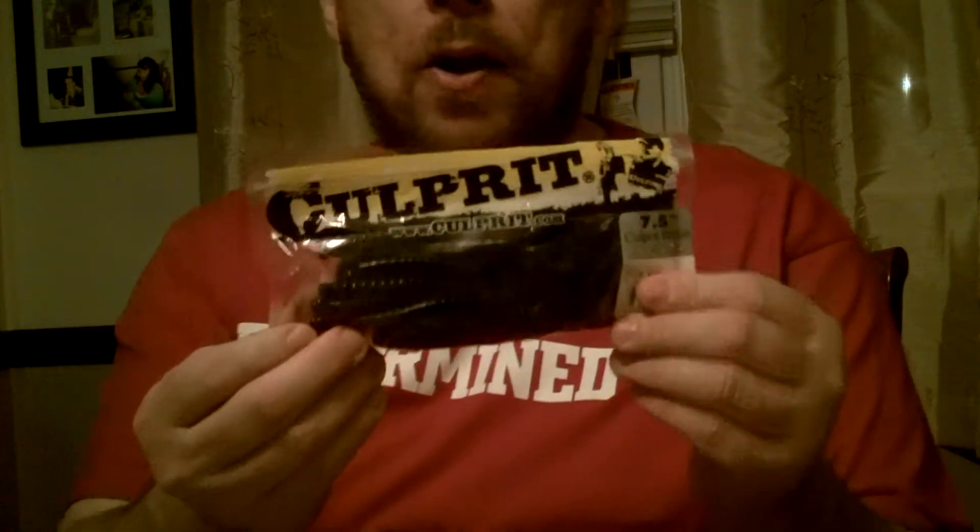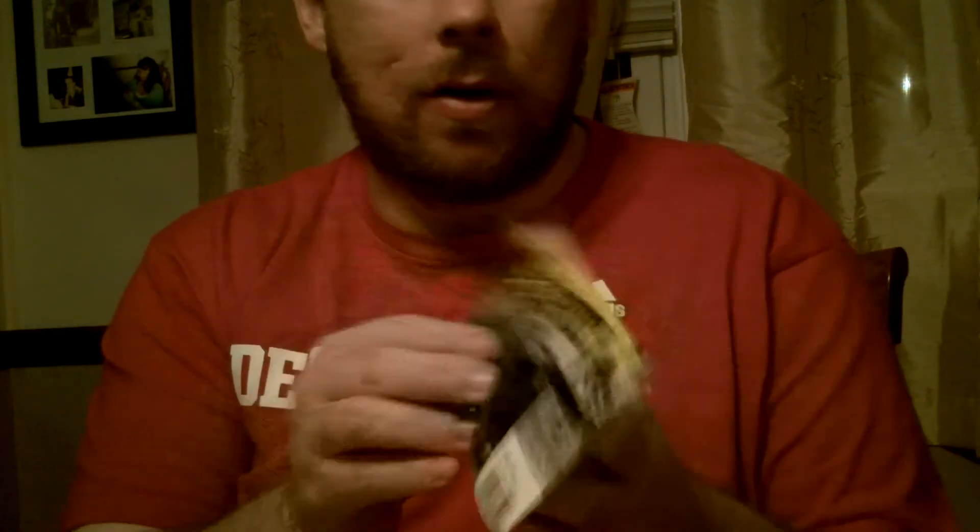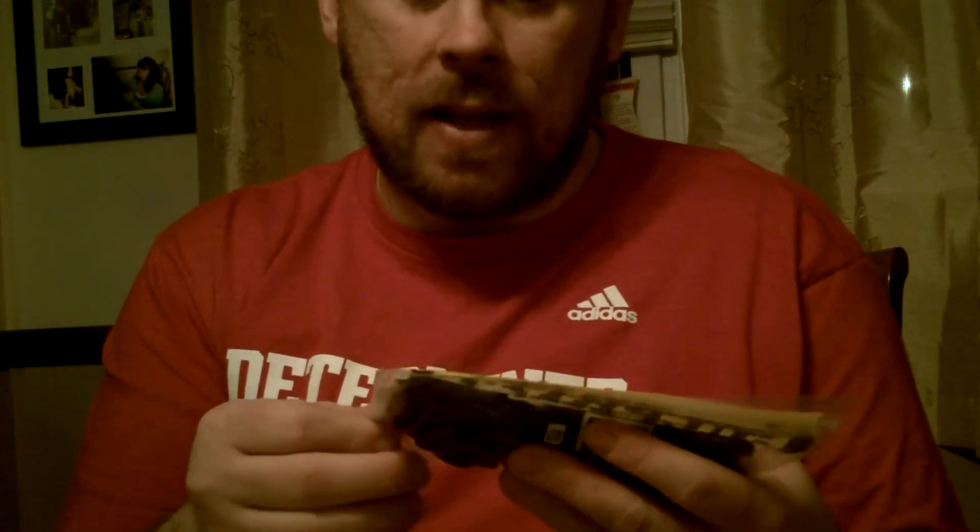Culprit — I heard a lot about these and they were pretty cheap. You get 18 into a bag. I got the 7½-inch worm in June Bug and Watermelon Red. I'm just trying to keep it really simple. I've been known to go off-board and buy wacky colors and all that kind of stuff, and they probably don't even matter.